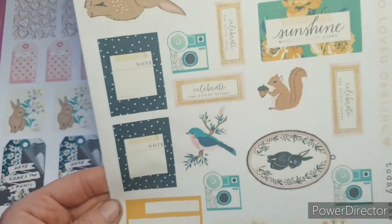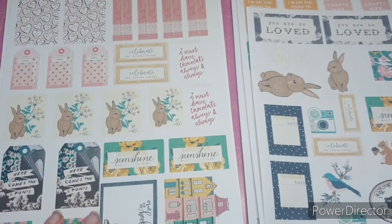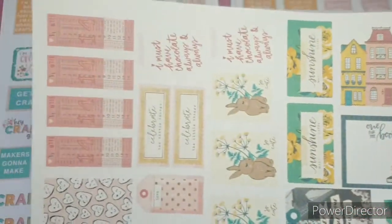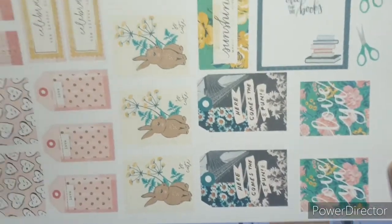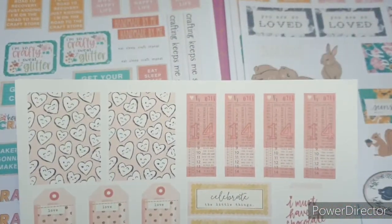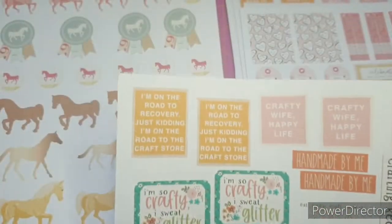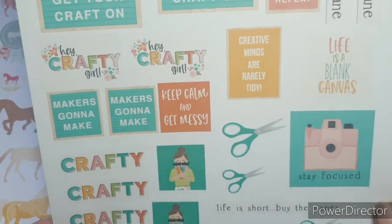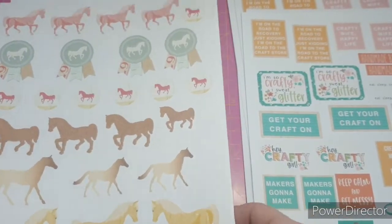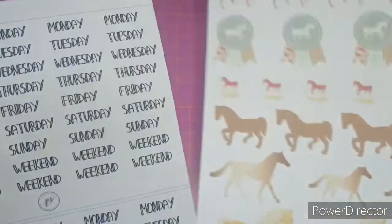Look how gorgeous these are. Some of them are on sticker paper and some are just on normal card, so there's lots of fussy cutting to do, but I don't actually mind fussy cutting - I can do it in front of the TV after dinner. I will look forward to doing that, and you will see these in my journal layouts very soon. Then we have some more horses on card.